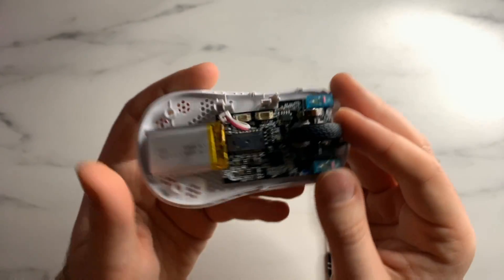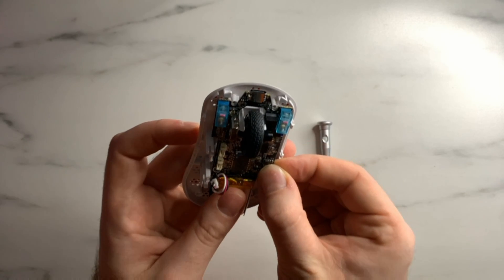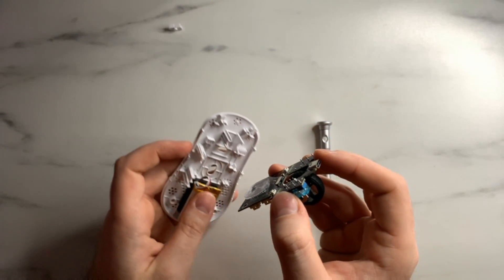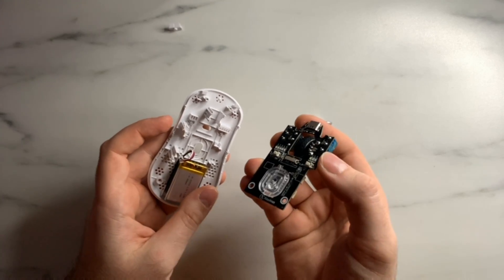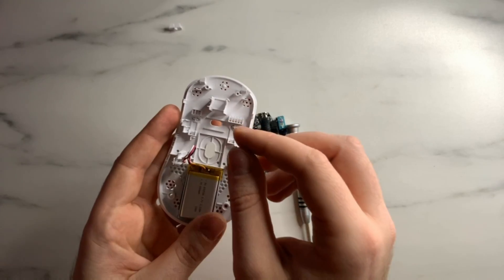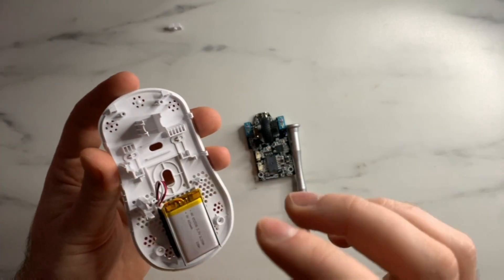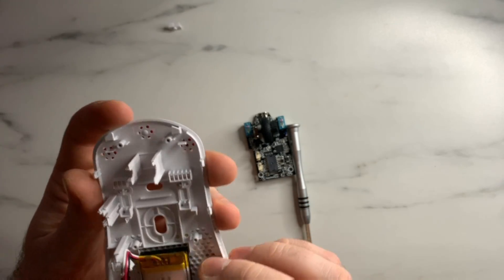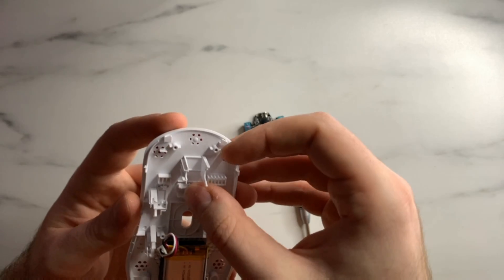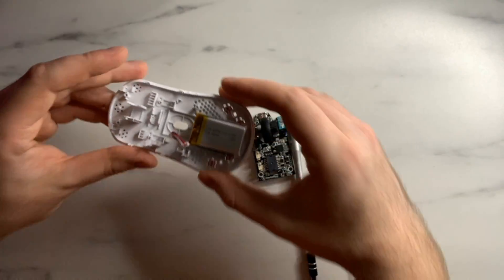Once the screws are out, you should be able to remove the board from the bottom of the mouse — just pull it up and it should pop right off. You will probably have one or two pieces fall from the bottom; don't worry, we'll deal with that in a second. Make sure you pull it straight up because you need to clear the standoffs for the scroll wheel. What fell off here was the power button slider, which just sits here and slides between all the modes.